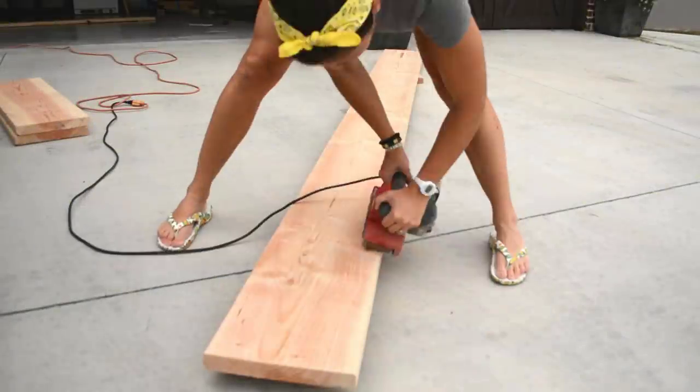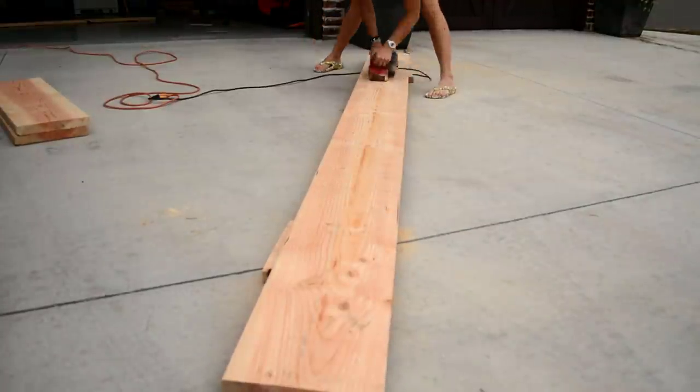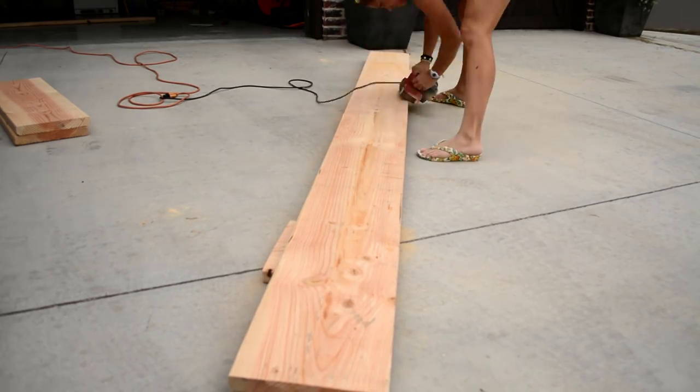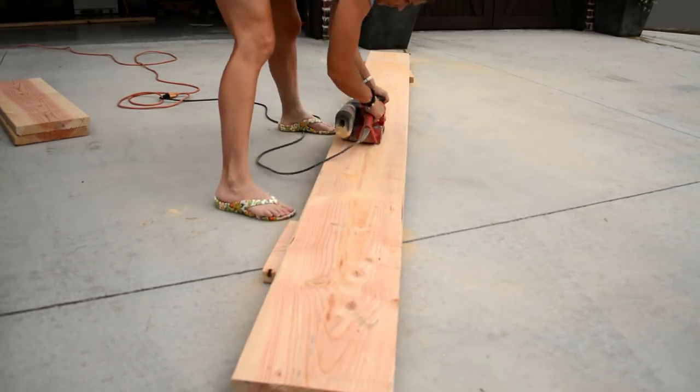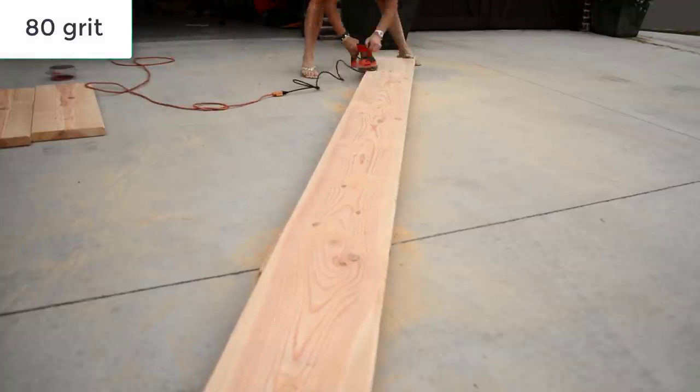Step 3: it's time to sand. My goal was to make these boards look worn and used, so I spent a lot of time with my belt sander working to round the corners and edges. Once I was satisfied with each shelf, I followed it up with 80-grit sandpaper on my orbital sander.